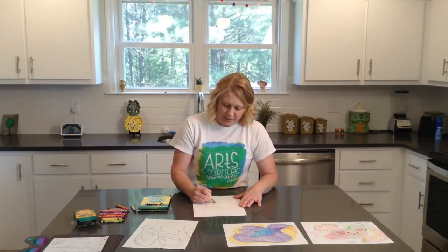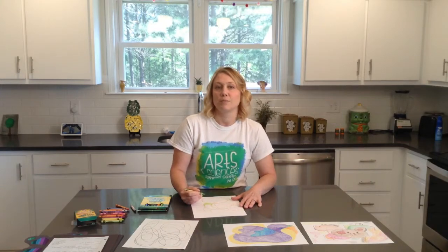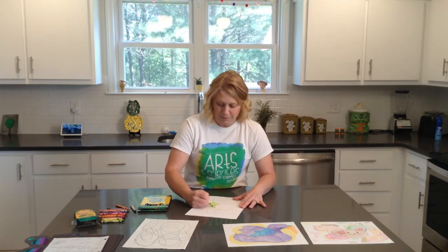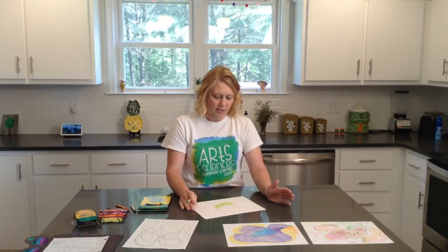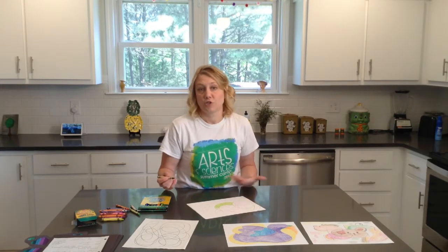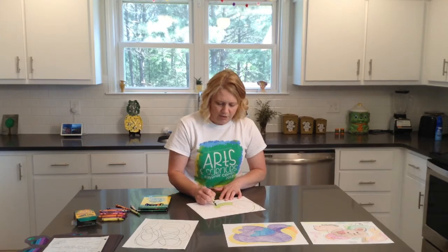Start to color in different sections of your image or the shapes. I want you to not feel like you have to have some type of skill level or be an artist to do this or draw a perfect circle or a perfect scribble — there is no perfect scribble. Just start to color in different things, and there's no mistake — you can't mess up on this. If you need to add a line somewhere in order to outline what you see, you can do that.